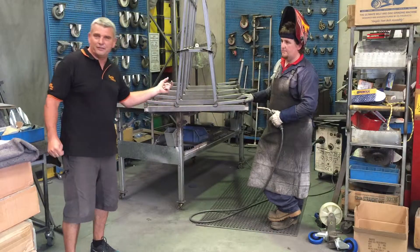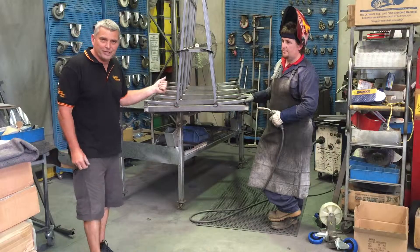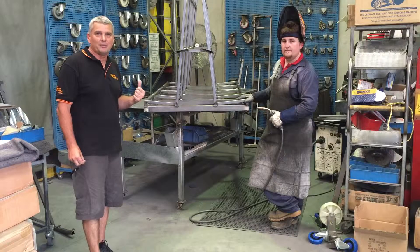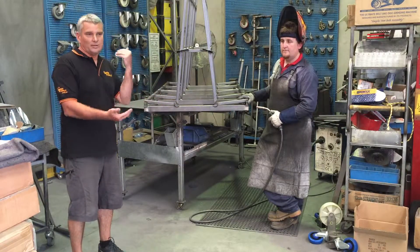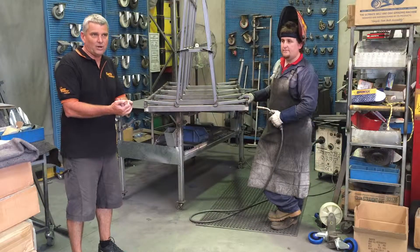The trolley's constructed from 50x50 by 1.6 semi-bright material. The uprights are 25x4, 1.6 semi-bright material. It's only light gauge. You need to make sure the weld's not too hot and blows holes in the tube, or it's too hot and warps the actual trolley frame.